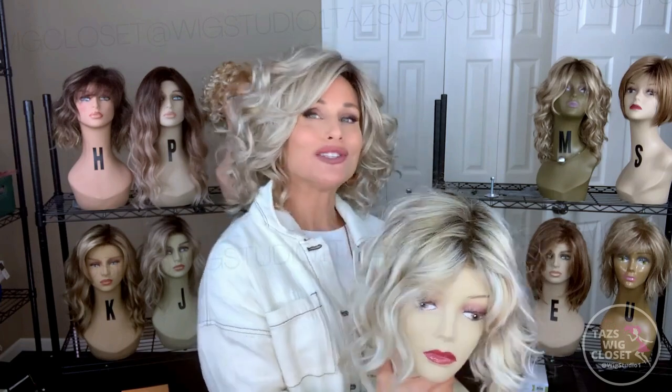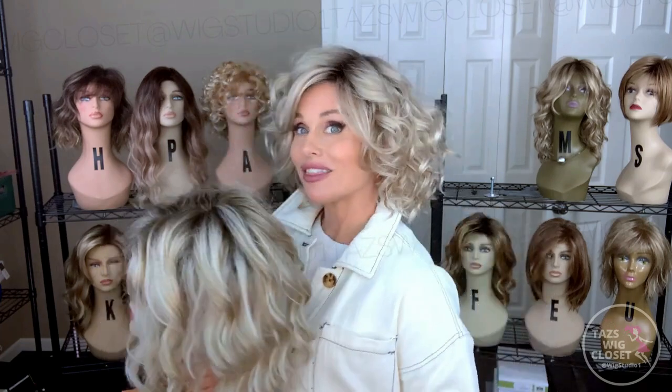If you like a full-body bouncy curl that is super resilient and fun to wear, then the Maya might be the answer to your dilemma.